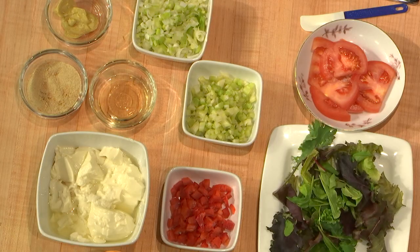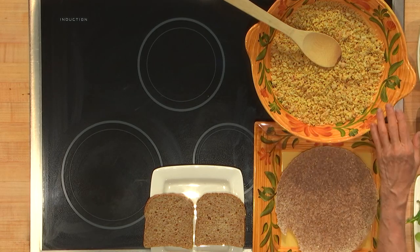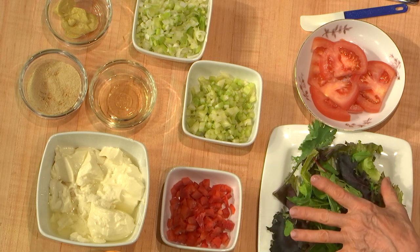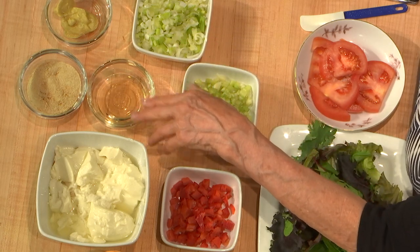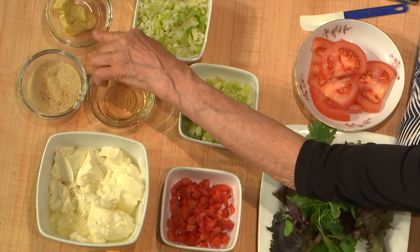This was a two-part recipe because I did part of it at home and part of it here. In this bowl is chickpeas, almonds, kelp, and lemon juice. Over here we have silken tofu, red pepper, lettuce, tomatoes, chopped celery, green onions, champagne vinegar or white vinegar, mustard powder, nutritional yeast, and Dijon mustard. This part — the chickpeas, almonds, lemon juice, and kelp — was done in a food processor.